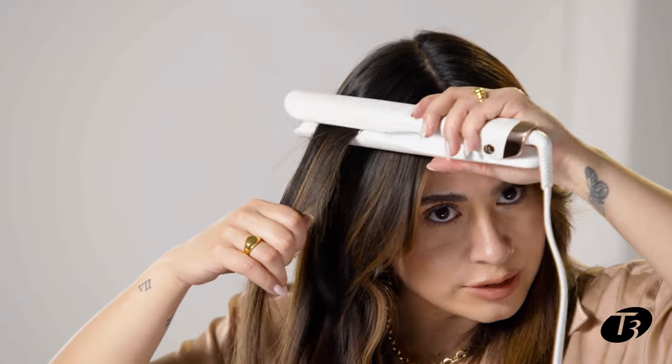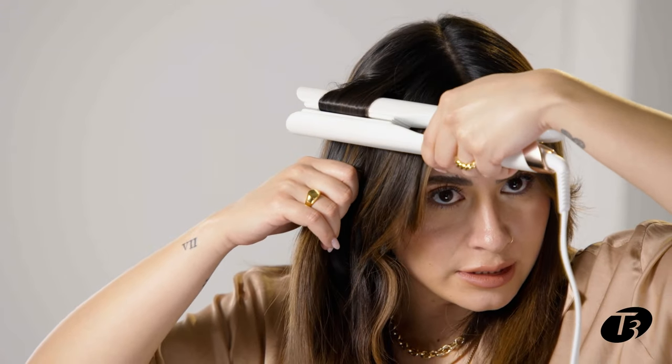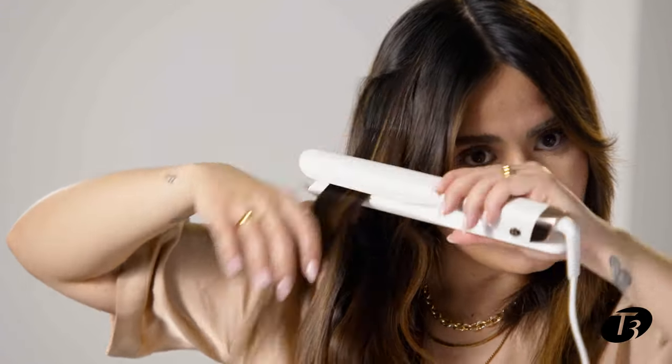I like to add a little volume right here, so I'm just gonna do opposite and bevel it, and then start.